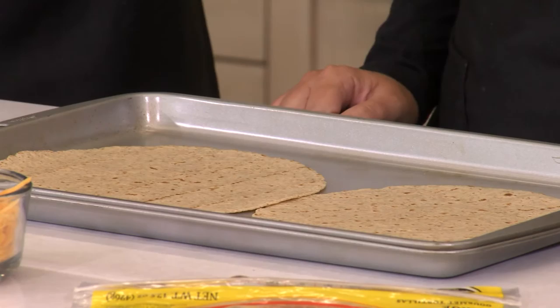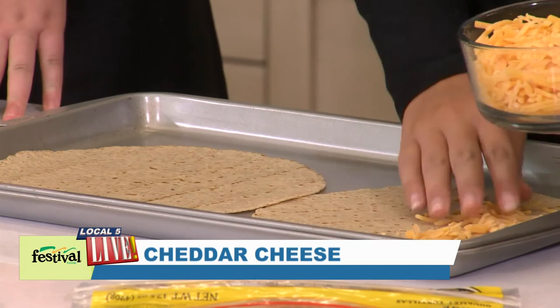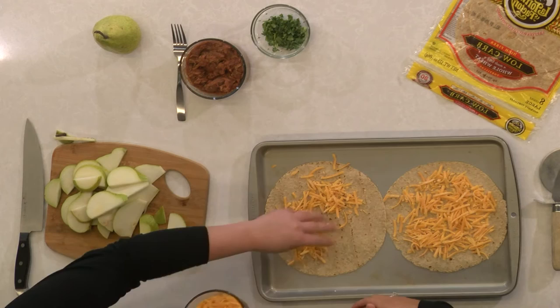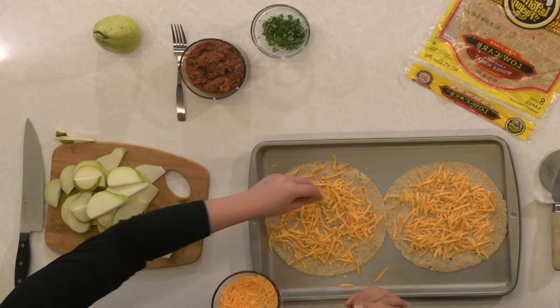Now we're ready to build our quesadillas — wait until you see how hearty these turn out to be. We're using cheddar cheese. Cheddar goes so well with fruit whether you're using a sharp cheddar, a white cheddar, or like today just a regular mild cheddar — it goes really well with pears. Cheese in general pairs very well with pears, apples, and a lot of different fruits. That saltiness and sweetness really complement each other well.